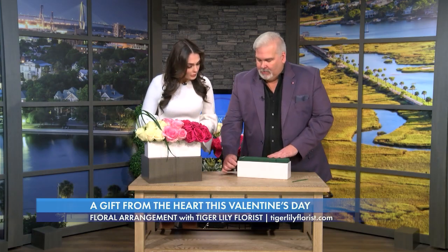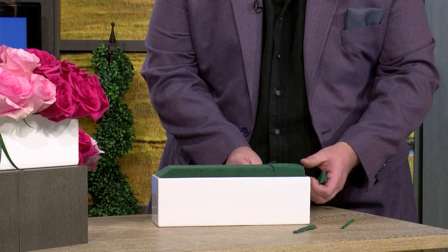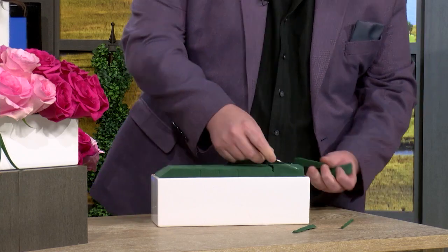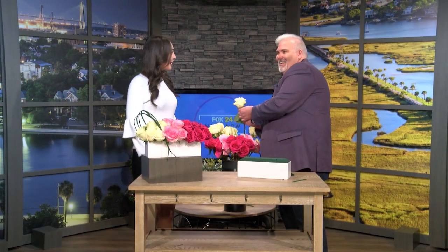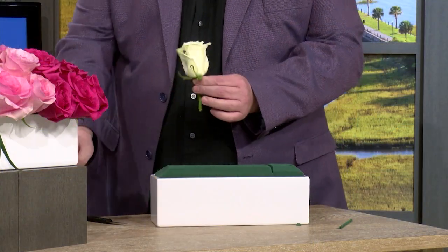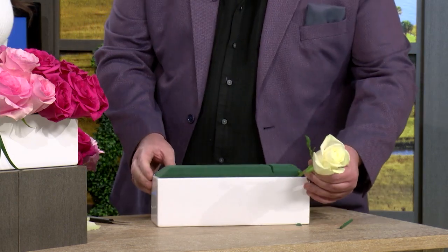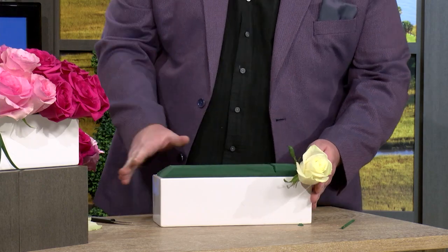One of my tips: trim the corners of your Oasis, because you want the most surface area available — cut the points off and the edges so you have more surface to work with. I go with the lightest color first, which makes sense with the ombre effect. And don't be afraid — most flowers, roses especially, come with guard petals, so don't be afraid to pluck up to three or four petals if need be. I always start at the base, because this design doesn't use much greenery, but if you want to, you can put colored greenery around the base first.